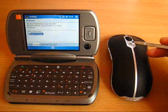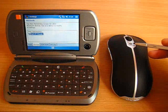The mouse LED has just stopped blinking, as the pairing process completed successfully.